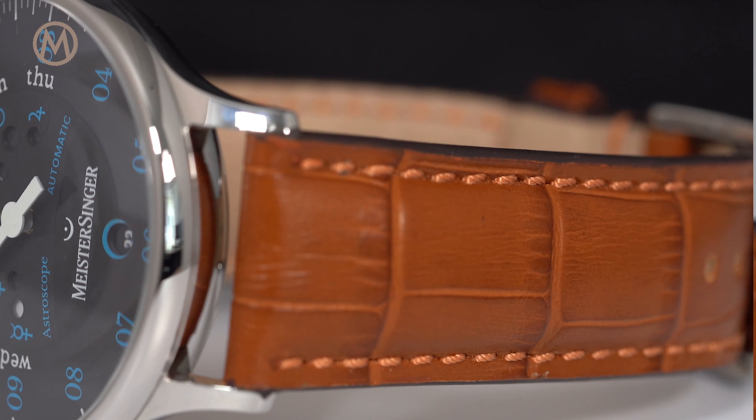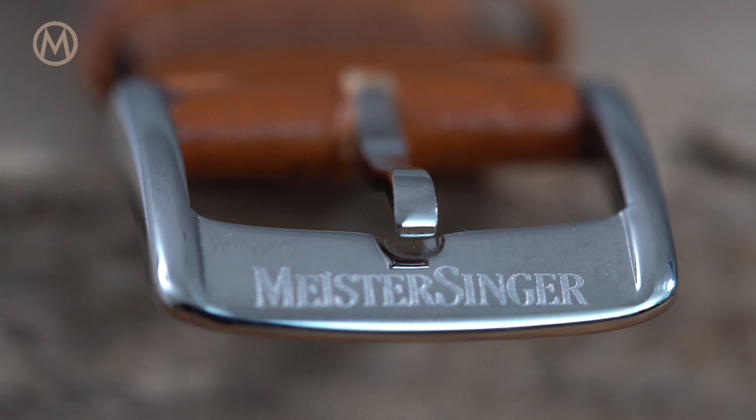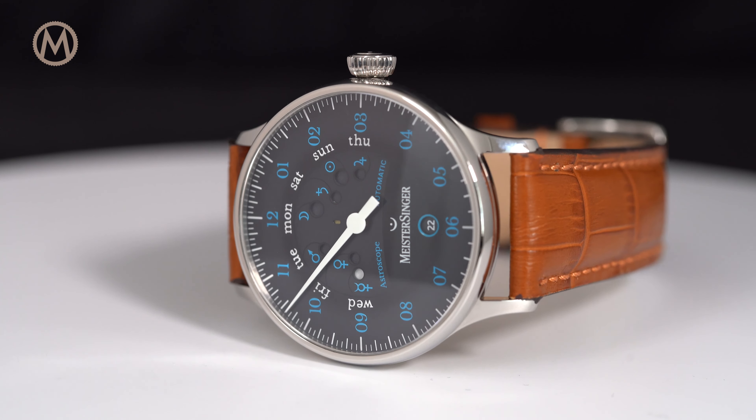The Meistersinger Astroscope is worn on a leather strap with an alligator pattern. Multiple colors are available. The watch is now available from retailers and priced at €1990.